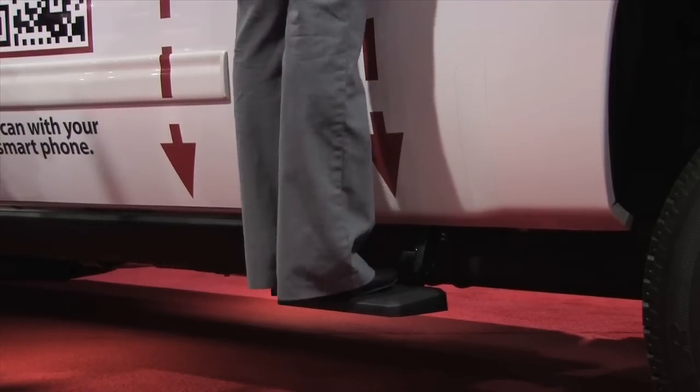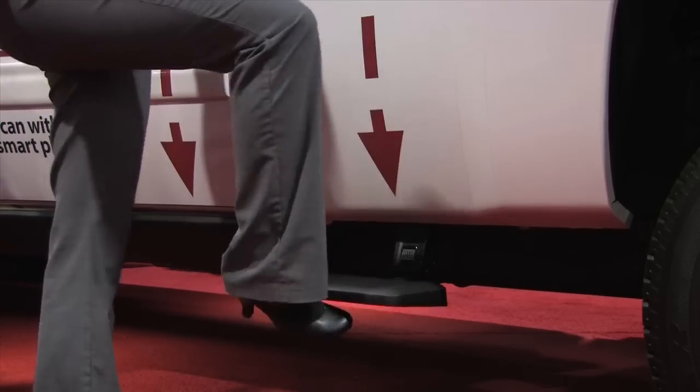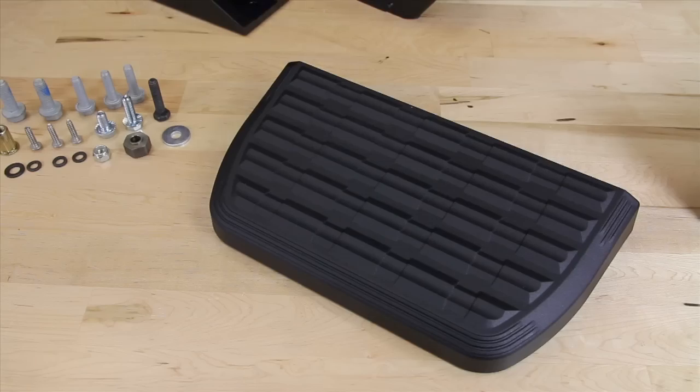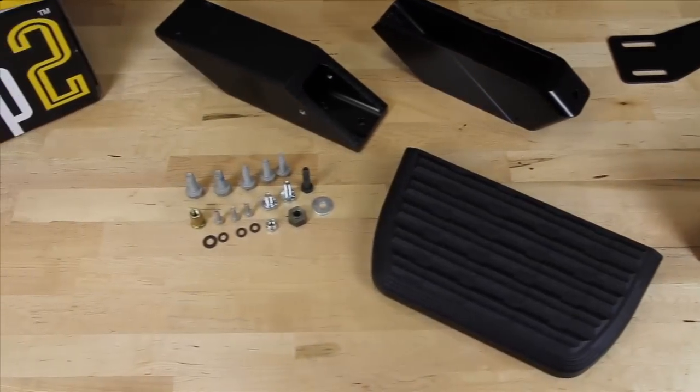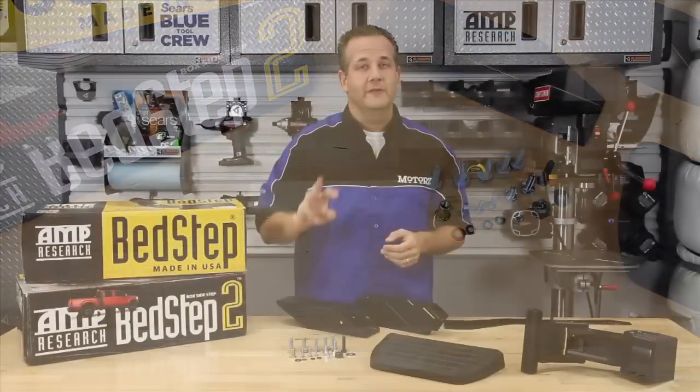Just kick it down with your foot and step on up. It supports up to 300 pounds and features a high-traction composite step pad so you're not going to slip off. It's made from die-cast aluminum and it's backed by a three-year warranty.